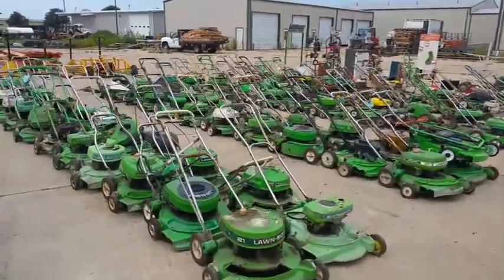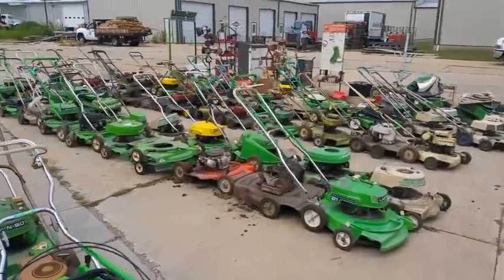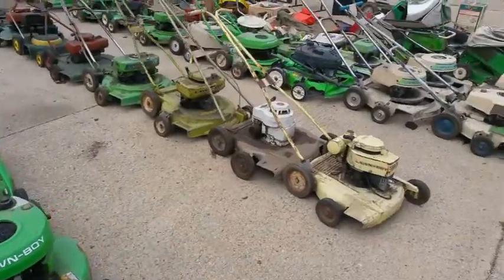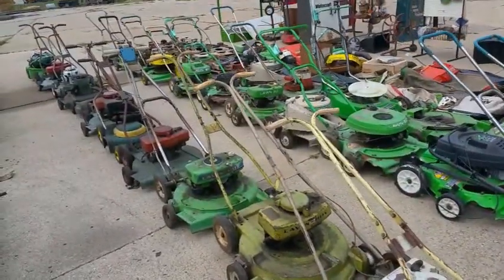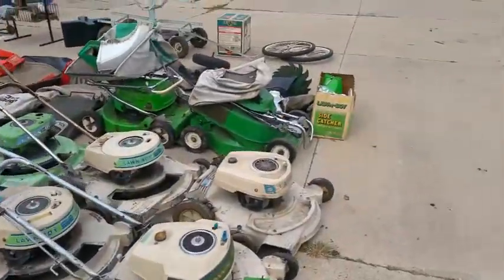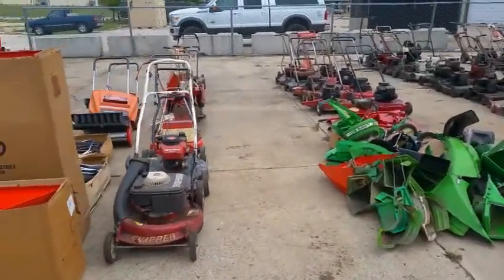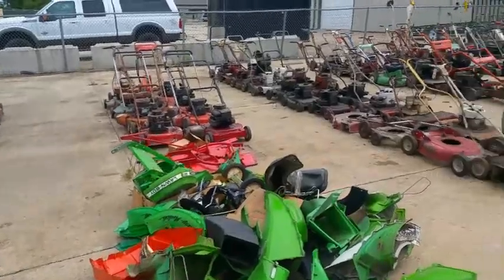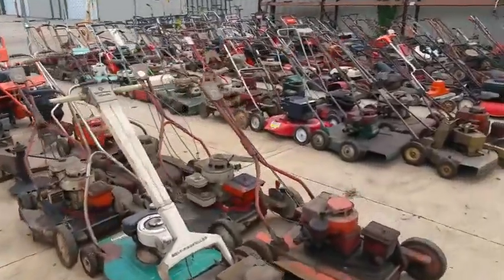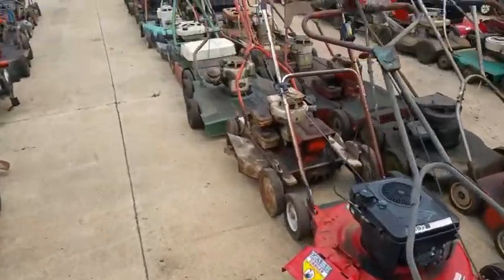Oh my gosh, it just doesn't stop, it keeps going. There's even more on the other side. This is just beautiful. Gosh, look at the size of that deck.